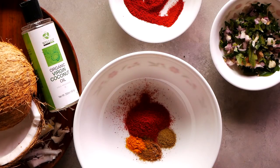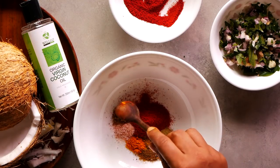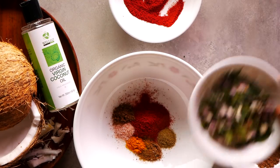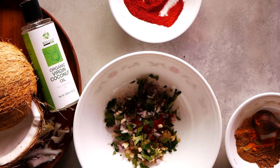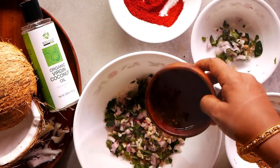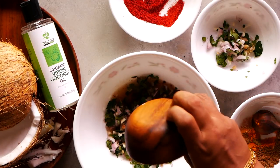The fennel seed and cumin seeds should be as powder. Add a quarter teaspoon of garam masala, salt to taste, five shallots chopped fine, curry leaves and coriander leaves all chopped fine.